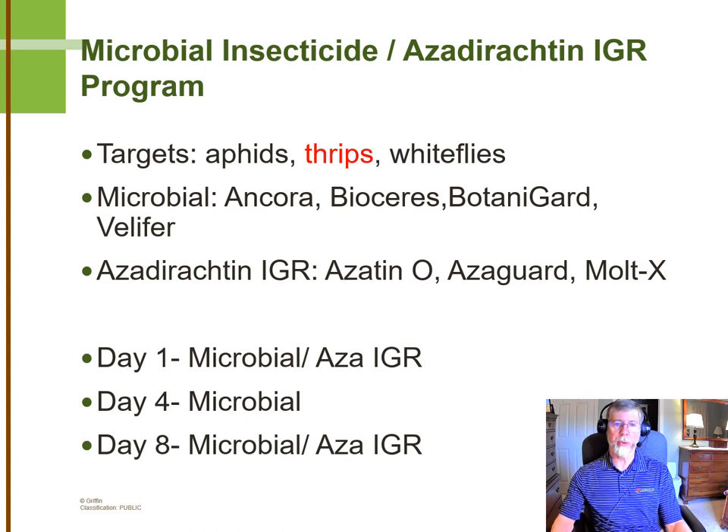On day four, we're going to spray the microbial by itself. We're trying to keep the number of infective spores up high long enough to get good infection, but our IGR labels really don't allow for us to spray that close together, so we're going to skip the IGR at that point — it should still be active from the first spray. Then on day eight, we're going to make that tank mix again. By doing this, we've maintained IGR activity and kept a large number of infective spores out over an extended period to get the highest infection rate possible. Depending on your control, you may decide to keep this program going or rotate off to something else. Our growers have found this highly effective, especially for thrips and whiteflies, and reasonably effective against aphids as well.